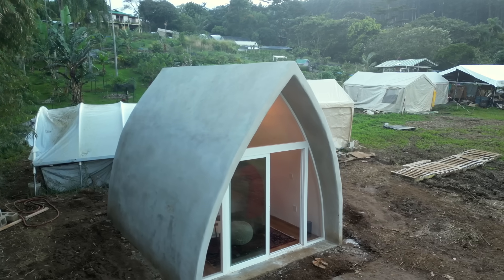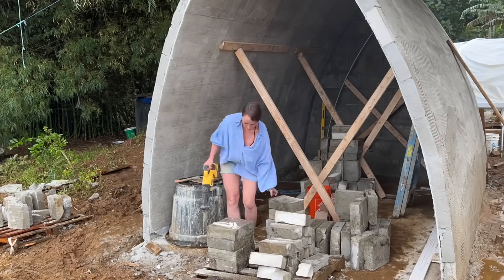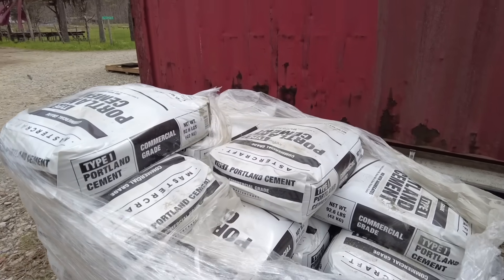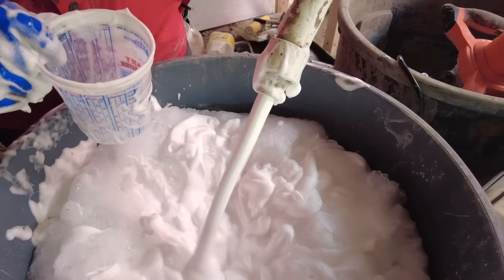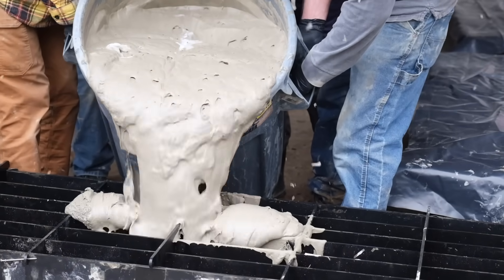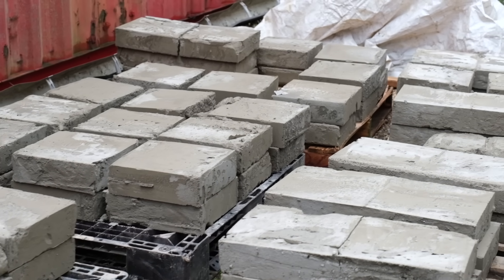On the surface aircrete looks just like concrete, but when you pick it up it's super light — something you almost would expect to see on a movie set. It's made from a mixture of cement and foam, where the foam is a water-based foam made with a foaming agent. It's mixed together, poured into a mold, and let to set and cure into bricks or other shapes depending on what you're building.